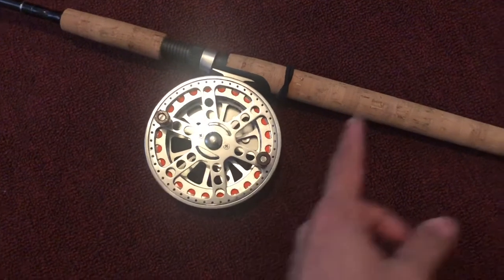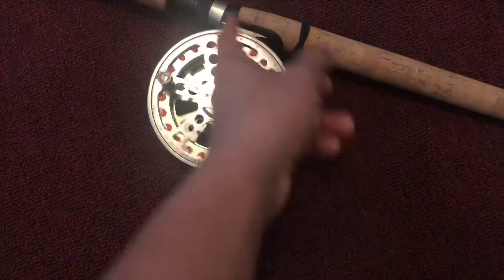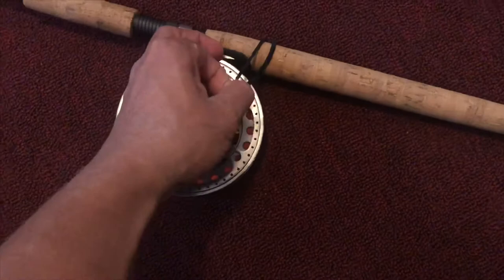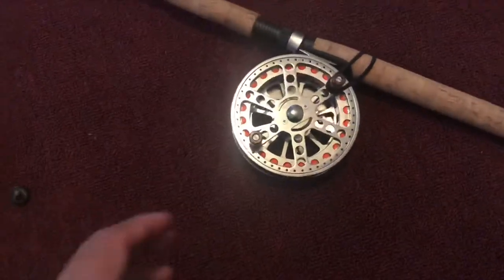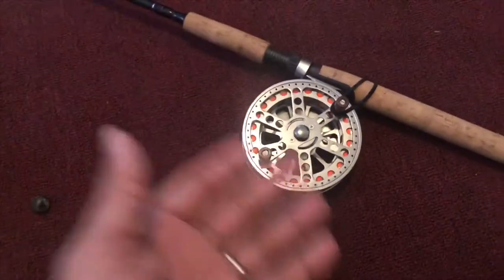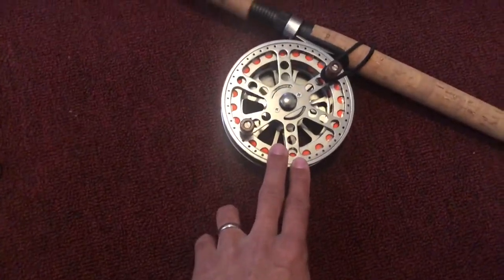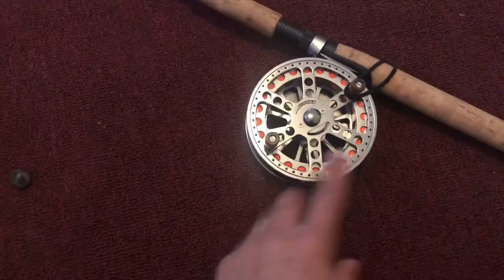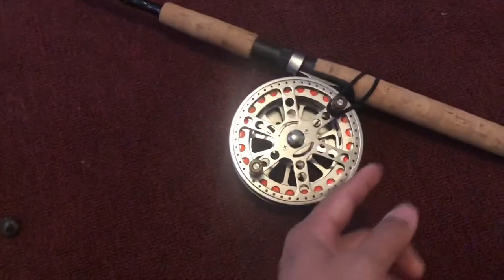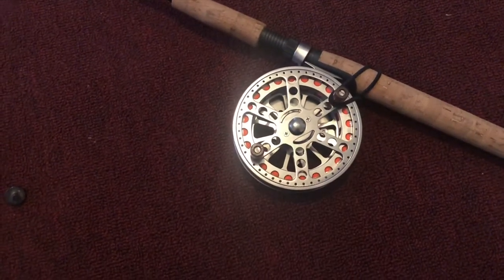I'm going to show you real quick how I combat the clicker problem. You're going to want to take your rod and throw a hair tie right on here — you can put it down here or above, it doesn't matter. Then you just take that hair tie and pull it over one of those handles. It's a hack I saw on YouTube for any pin. If you're walking on the river or you just want to store it without taking your rig off the rod, this works really great.